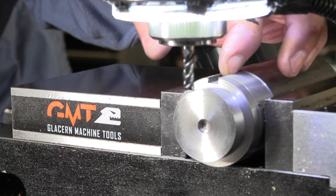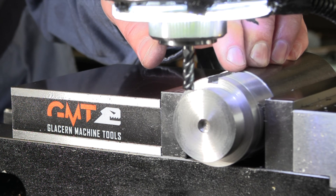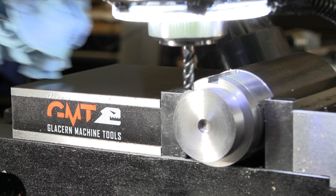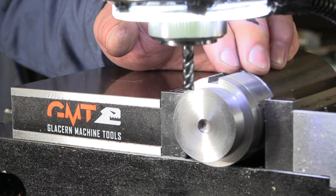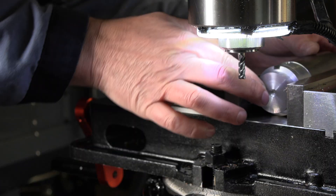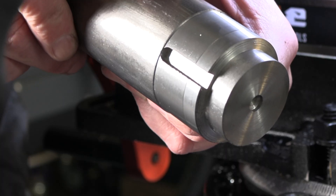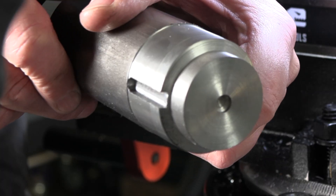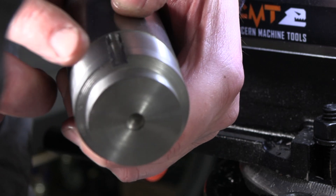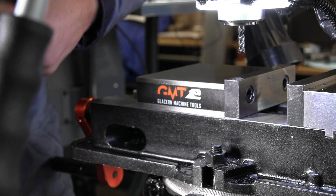That was full depth at a full three inches per minute. I wouldn't want to push it any faster than that, but I think it cut pretty well — sounded pretty good, just a little bit of rattle but not bad at all. Let's spin the shaft and set up for our three-eighths keyway. The keyway looks good for that quarter inch. There's a little burr along the edge — run a deburring tool down that and you'd have it all cleaned up.